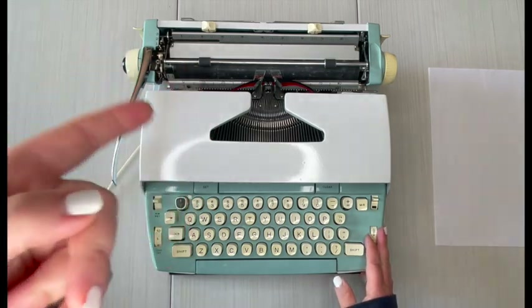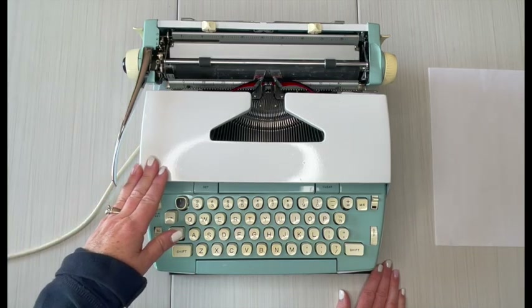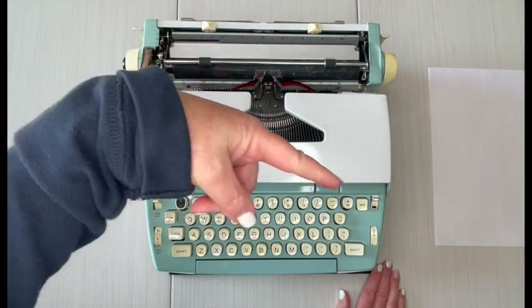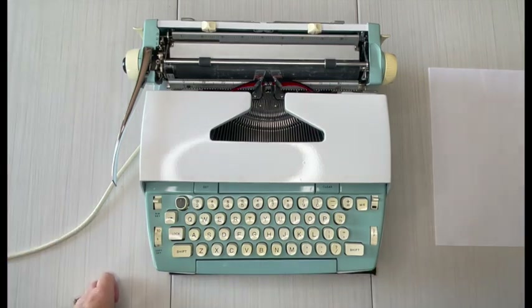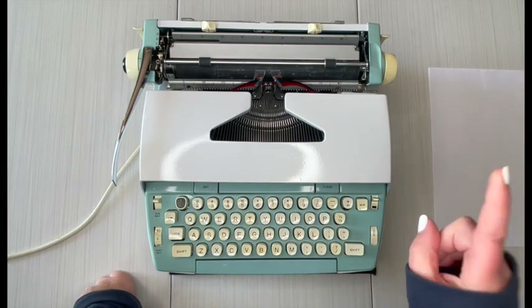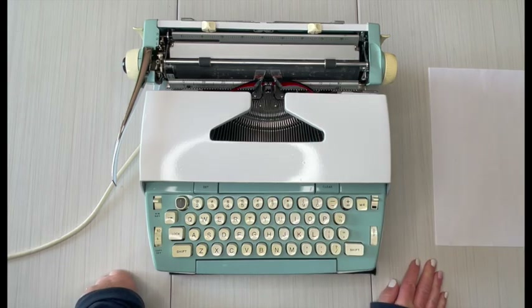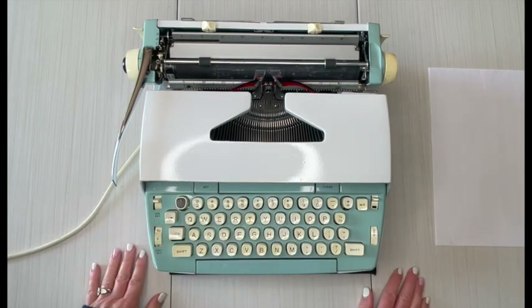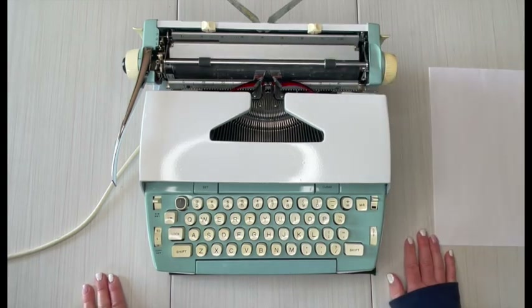If you are in the market for a vintage typewriter and you want to know when we have new typewriters available, click that bell, because those of you on YouTube are the first to be notified when new listings are live. They go live every Saturday — we upload new typewriter listings. Okay, right here you're going to see your paper holder.